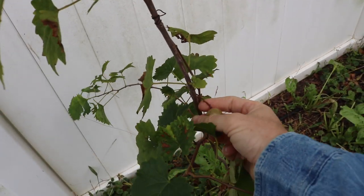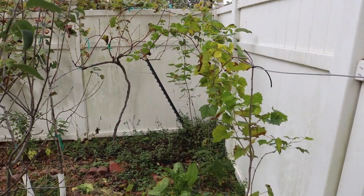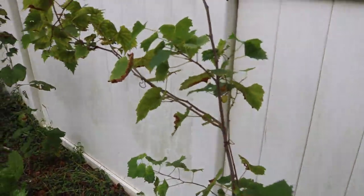Over here, this is a muscadine grape, and these are some vines that I planted out just this spring. We got them from Isens — Isens is a really nice cellar, a nursery of muscadine grapes, and they have many varieties. One of the varieties that they sell is something called Lane and Triumph.